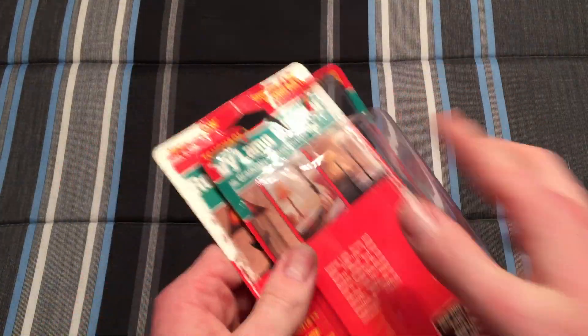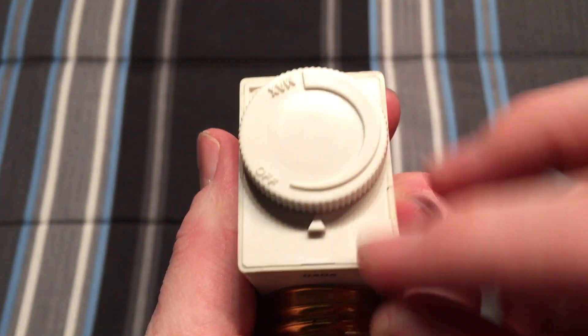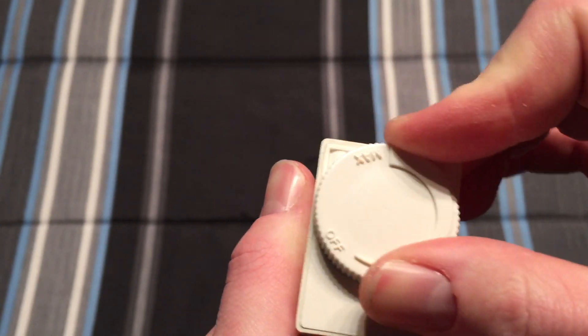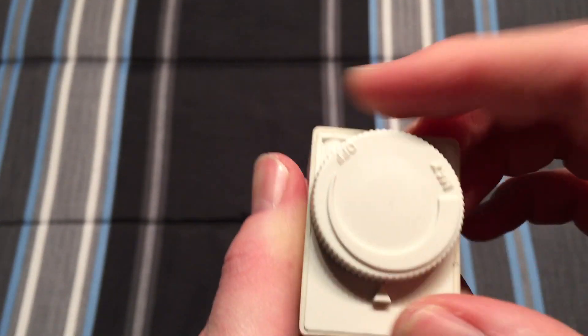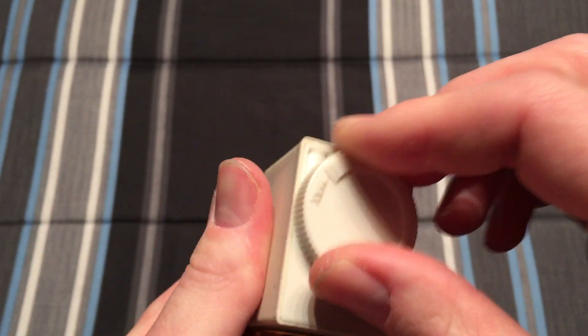So that came off — good for it. And here we have the adapter itself. Looks like there's even an off switch — that's pretty neat. It clicks. The other one was just total rotary where you could put it at any setting you wanted. This one clicks.